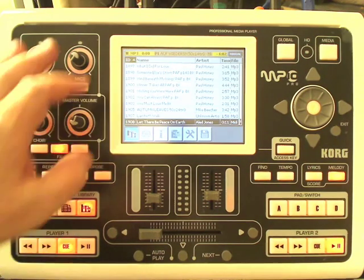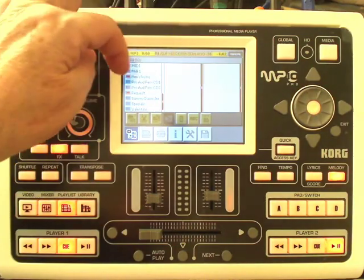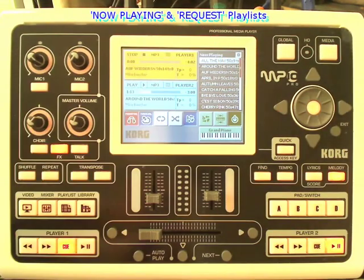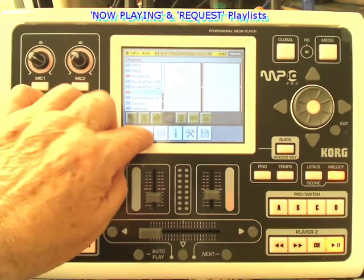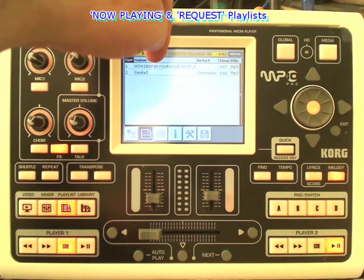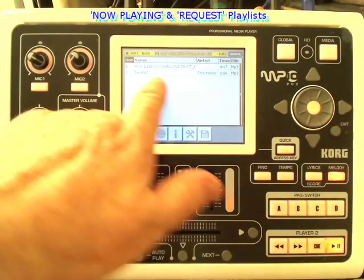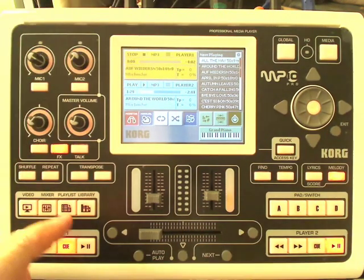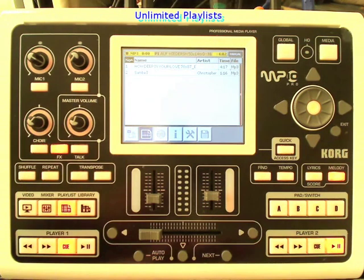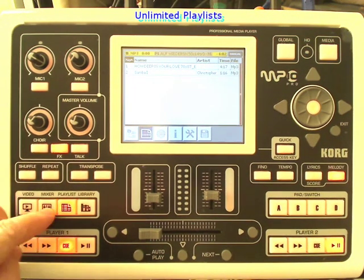It won't affect the initial library, and there are always two lists that are available: Now Playing, which you saw on this screen, and also a Request List, which you can use to pick out files from your library and put in when you're requested for a particular song. Playlists and the library are the key to the whole success of the unit, and the quality is really, really good.